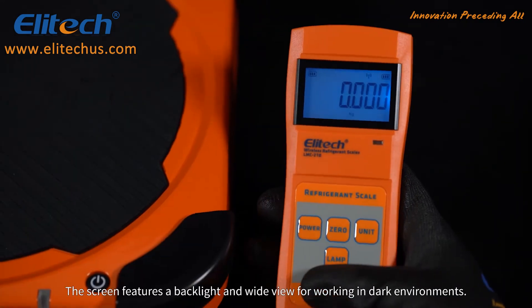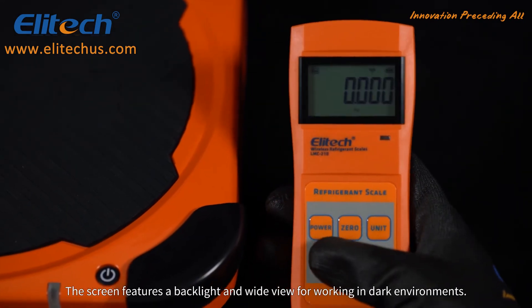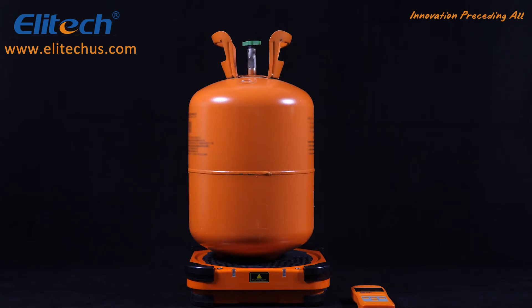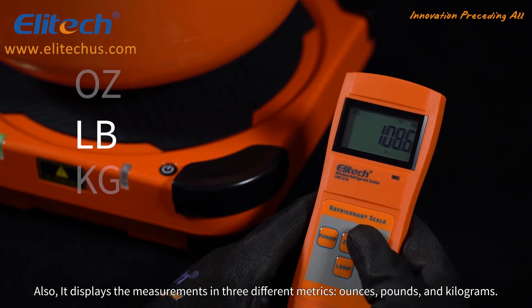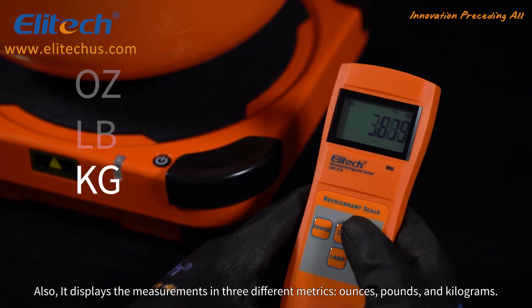The screen features a backlight and a wide view for working in dark environments. It also displays the measurement in three different metrics: ounces, pounds, and kilograms.